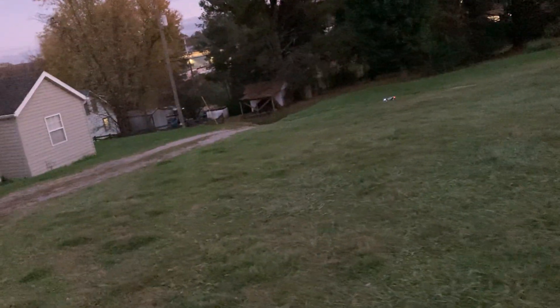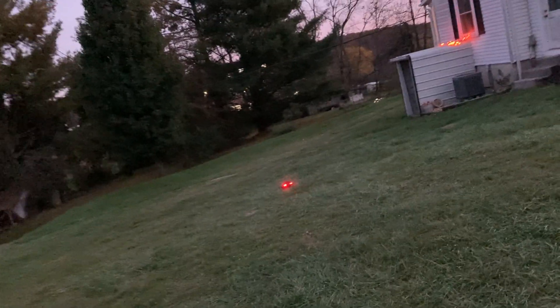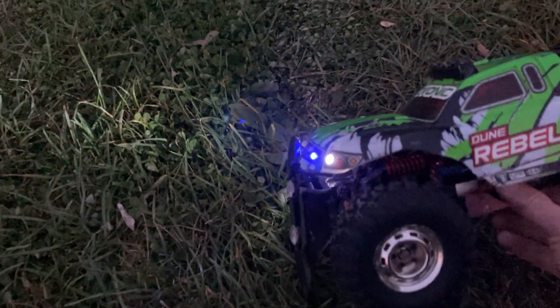This thing is absolutely crazy — it's so fast it's hard for me to keep it in frame. I believe that was the battery dying. Let's see if we can get enough juice to get it back to the garage. I'll have to order a new set of 3S batteries.